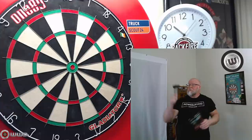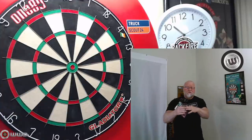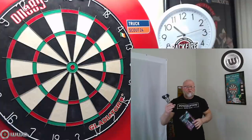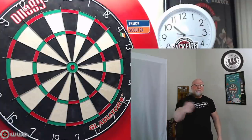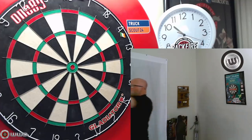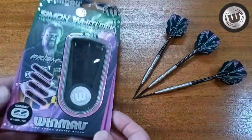Anyway, let's grab the other camera, take a close-up look at these things, go over some stats and dimensions, and then we'll take them to the board and see how they fly. Once you get used to them, they're a really unusual shape, but they do fly really, really well. So here we go — should be a pretty good video.